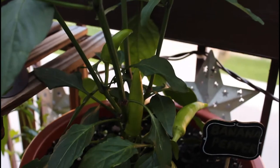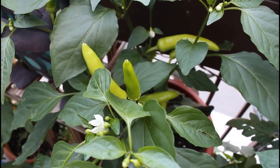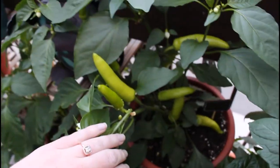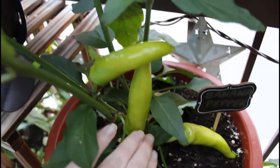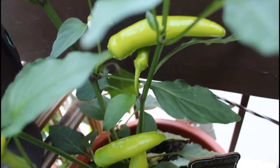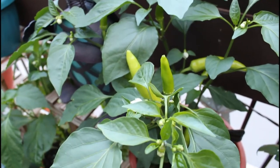Anything over this temperature will cause blossom drop, and this did happen to me on a few hot days. You may lose a few of your blossoms if it's too hot. Try to move your plant into a shaded area during those times, or cover it with some shade cloth to prevent the blossoms from dropping. I still have quite a few peppers growing on my plant, so I didn't lose a lot of blossoms, but it can happen very easily when the temperature is just too hot.